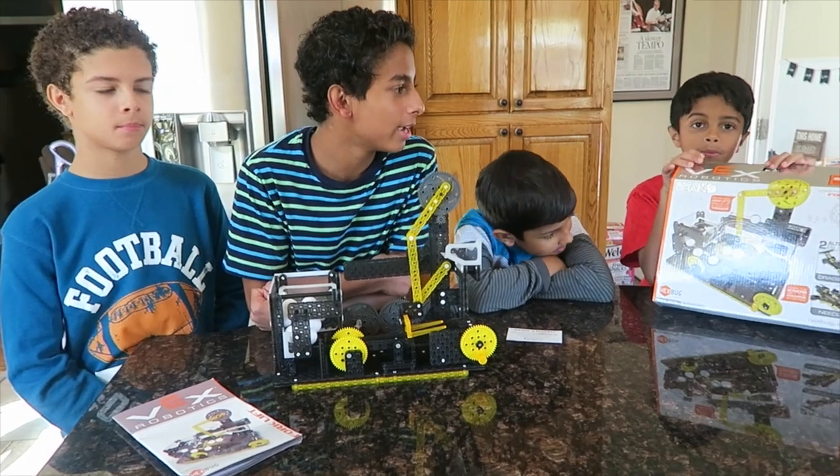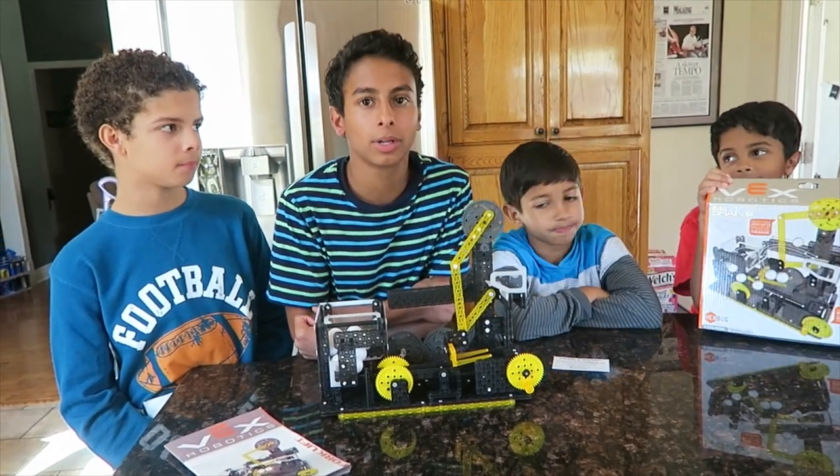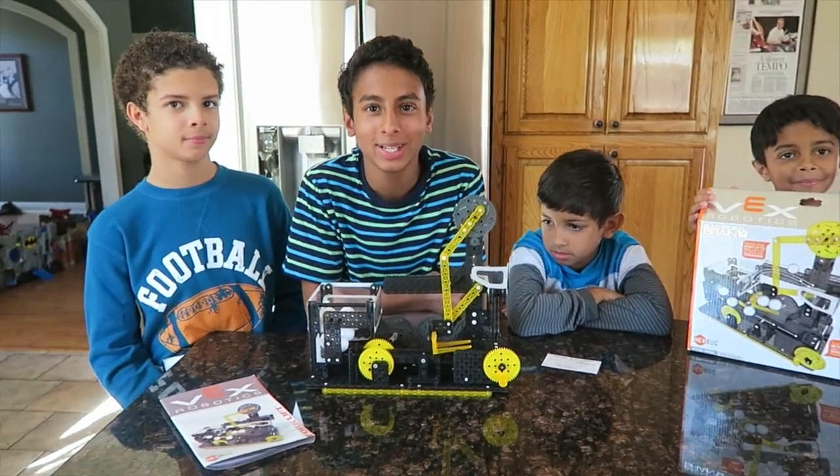I mean, it says it's eight and up. I think they could do it, maybe with a little bit of help from an adult or an older sibling. But yeah, I think they probably could do it.